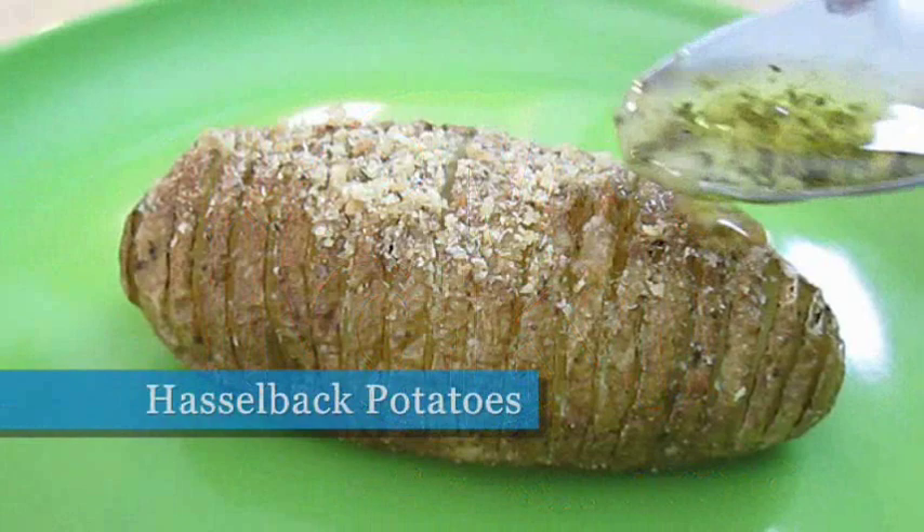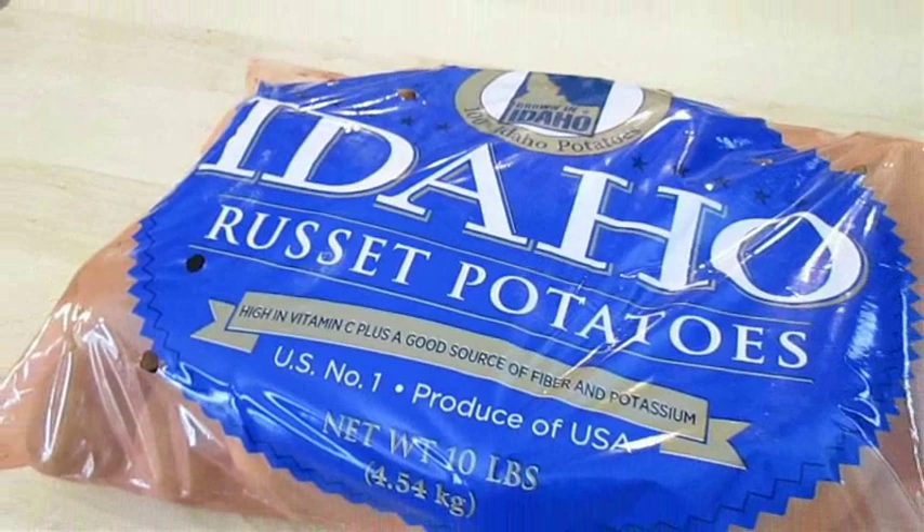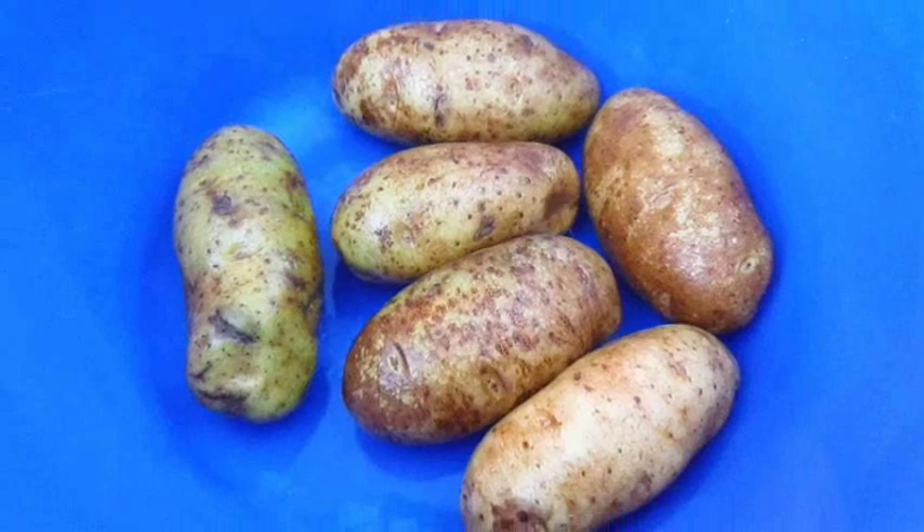Welcome to the Poor Man's Gourmet Kitchen, where we share gourmet recipes at a low budget. Here I've got a bag of Idaho Russet Potatoes. I've already picked out six of my favorites and given them a good scrub with warm water.